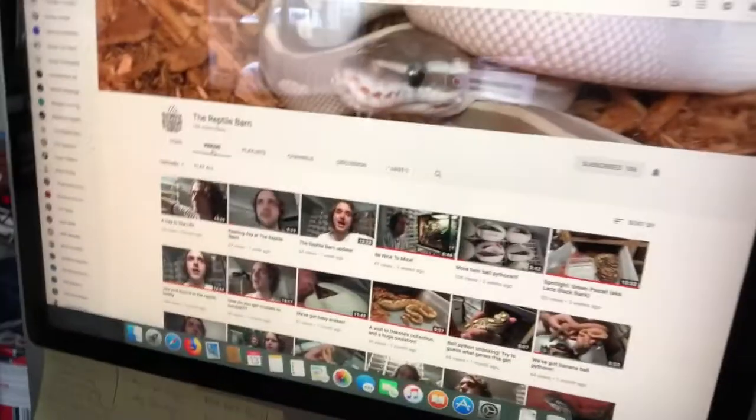Alright, welcome to Table Talk Tuesday. Today we're going to be talking about a channel that doesn't have as many subscribers as it needs. This is a great channel — it's him and his wife and his kids. Great content: they got snakes, they breed rats, rabbits, they have lizards. They just have everything. He's a very knowledgeable guy, great family. The channel I'm talking about is called the Reptile Barn.